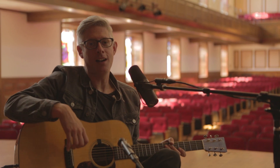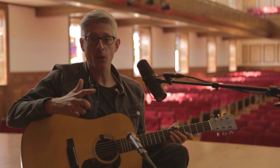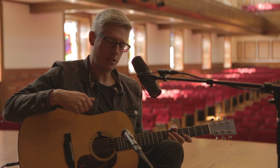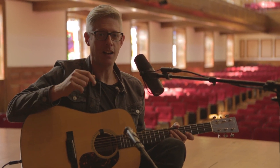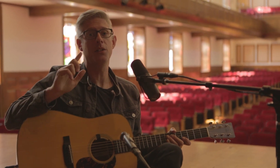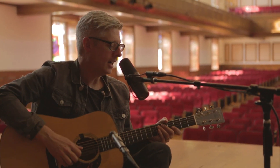Hey everybody, it's Matt Maher and I'm just doing a quick tutorial on the song 'Glory Let There Be Peace.' The recording is in F sharp, but my guitar is tuned down a whole step, and I sang this acoustic version in F, so I'm going to do the chords in F.